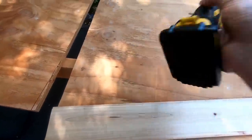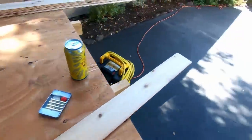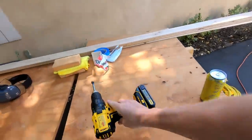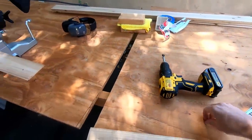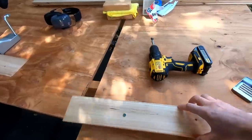I'm going to use the Forstner bit here on the drill to drill into each of the measured spots that maps to the roof ribs sticking horizontally across the roof, and I'll place a magnet in there with some glue, and that'll keep this plank stuck up onto the ceiling.